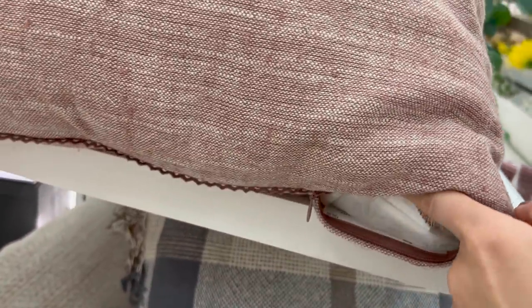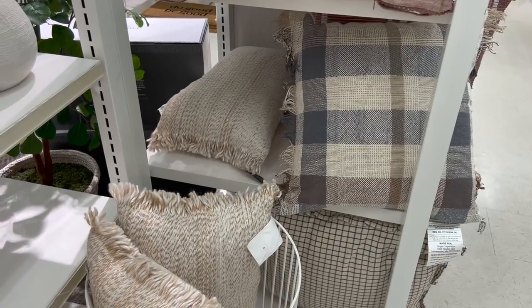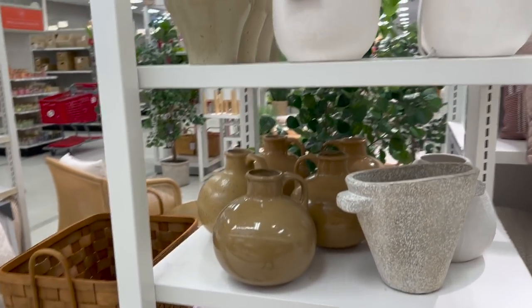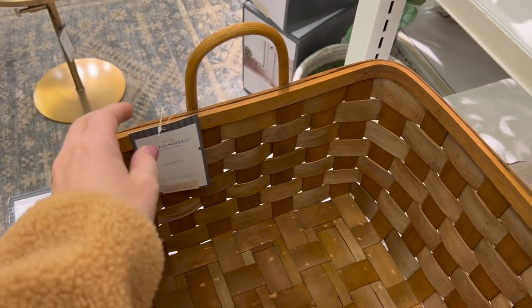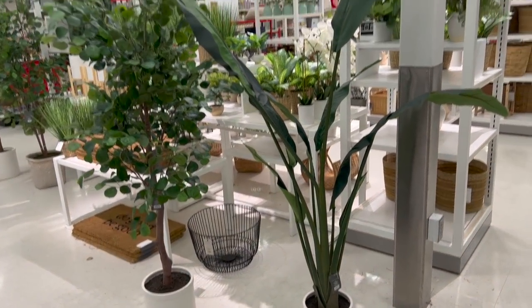This pillow has a little bit of delicate lace-like material, and — if you've watched my videos before — the cover zips off so I can wash it when my children use the pillows as napkins, which inevitably always happens. They have large white pillows as well — I'm not brave enough to do anything that light in a main area of my house. Let's see, another basket — how much do we want to guess? Target charges a lot for these.